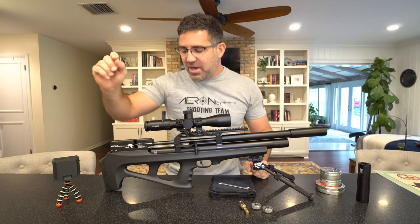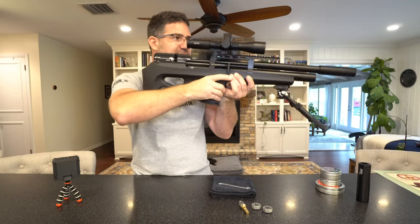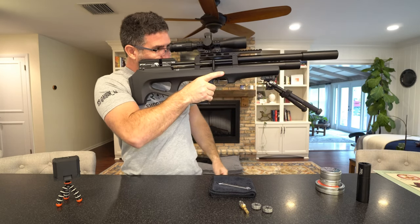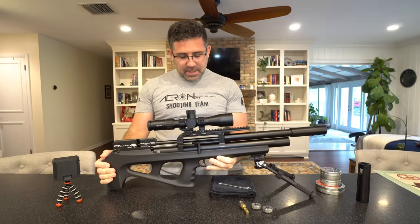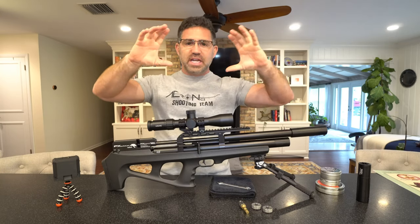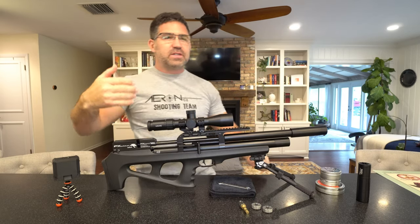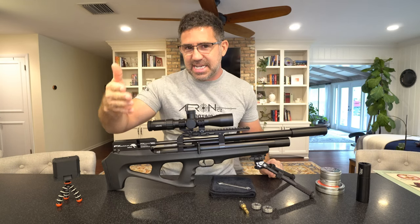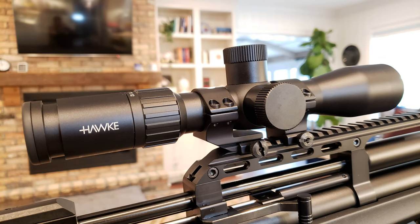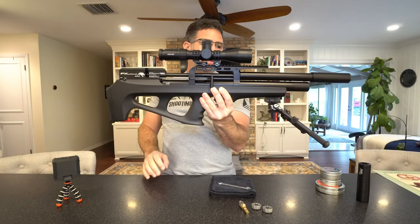The one caveat is the eye relief, which is quite compressed on this scope. I tried this with all sorts of different mounts and just couldn't get a full sight picture until I went to Sports Match Rings UK offset mounts — they're called the HETO-68C, available in 11mm dovetail and Picatinny. These are the Picatinny versions, and mounting it all the way back rearward got me lined up with the nice cheek piece and life is good.